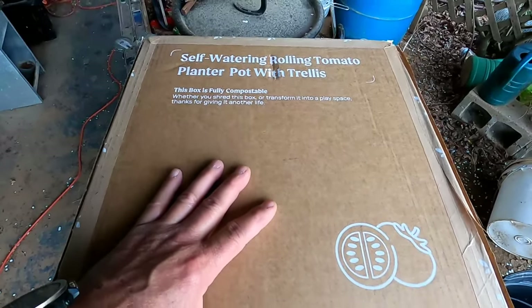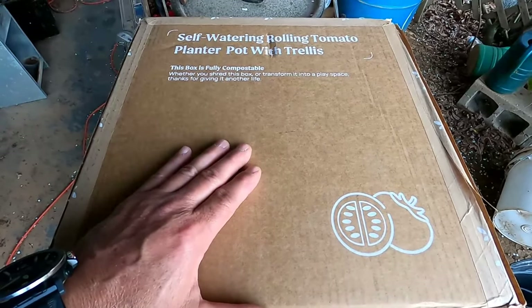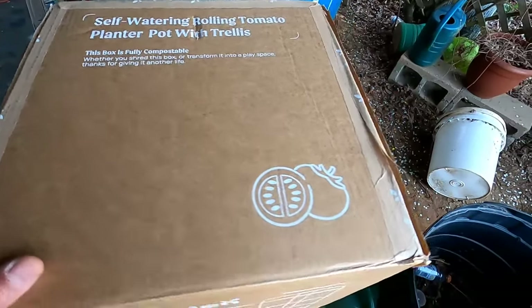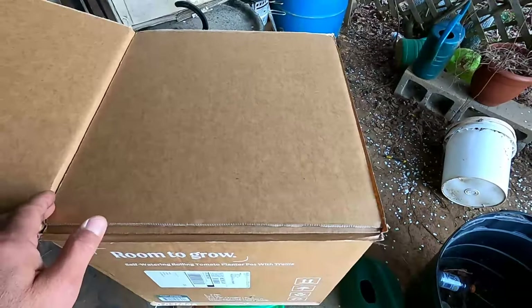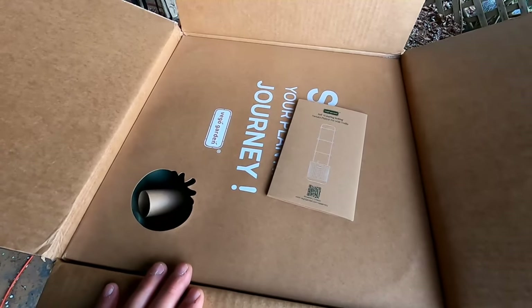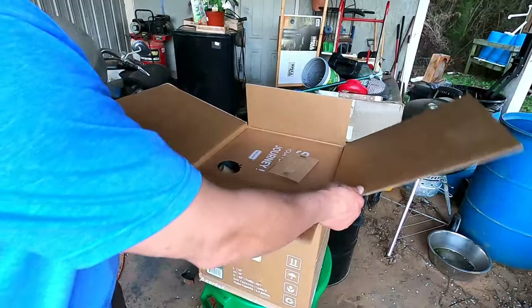It is a self-watering rolling tomato planter pot with trellis. Pretty excited about it. Basically this is just a really nice wicking system with a trellis system attached to it. I did open it up just to take a peek at it, and this thing is packed really well. We'll put y'all on a tripod, take this thing out of the box, take a look at it, put it together, and see if we can get it planted.